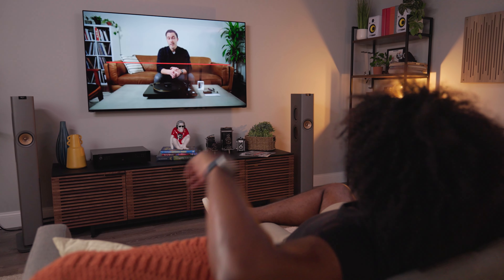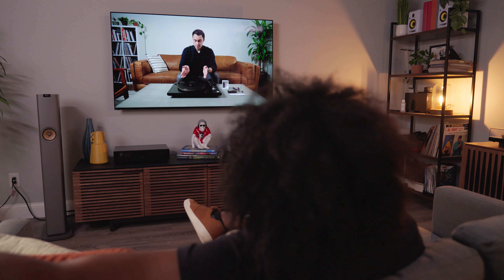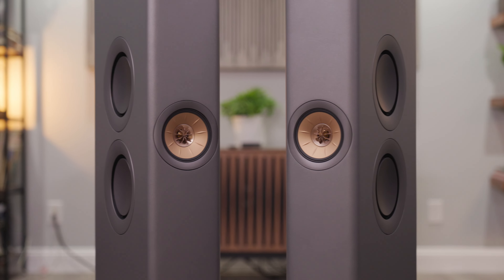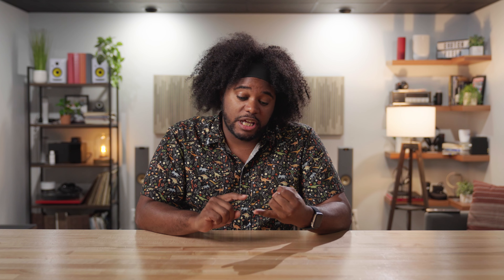From their bold appearance, to the plethora of options for connectivity, to performance and the ability to tailor the sound, I have to say I can't think of a better all-in-one experience than the KEF LS60 speakers. So if you have any questions about the KEF LS60s or any other tower speakers, don't hesitate to reach out to Crutchfield at crutchfield.com/contact, where you can get our phone number or chat with an advisor online.